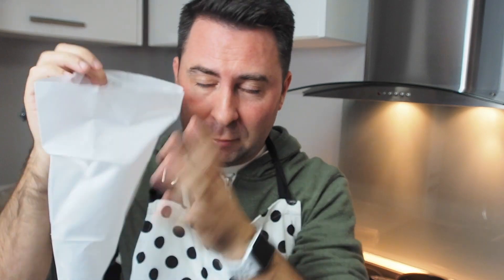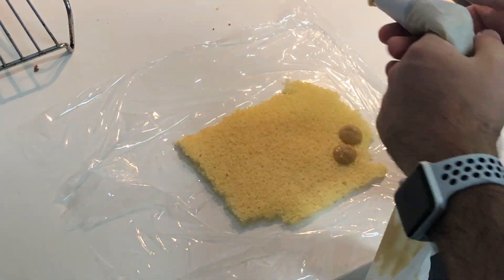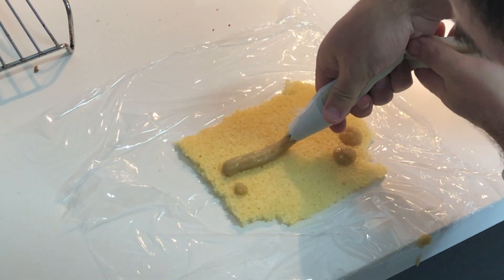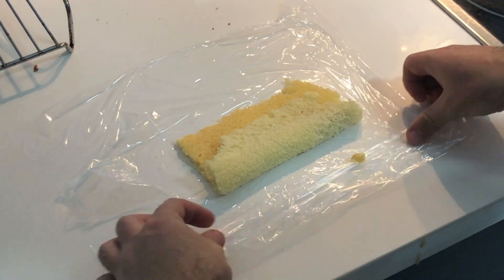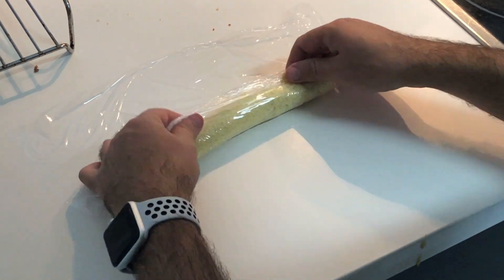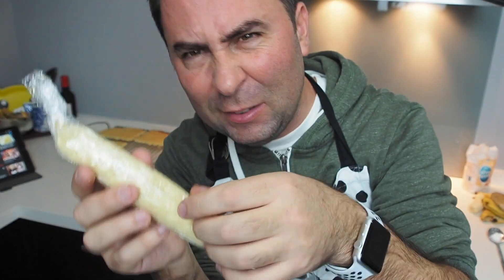This is where I think things are gonna go horribly wrong — the assembly. I've got a piping bag and I'm going to put all of the banana custard in here, then pipe it onto some squares I've cut, which I've placed on cling film, and then I'm gonna roll them up. It sounds quite complicated but let's see how it works out. First attempt at a Tokyo Banana — and the rolling was actually a little bit easier than I expected.